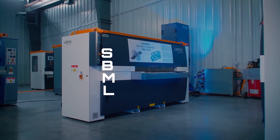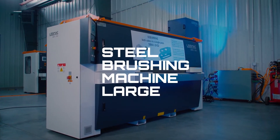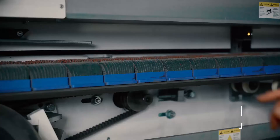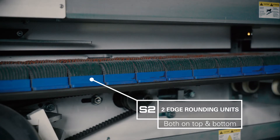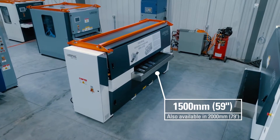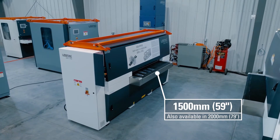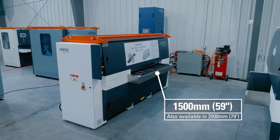The SBM refers to steel brushing machine. The L refers to large. The G1 means we have one grinding unit on the top and one grinding unit on the bottom. The S2 means we have two edge rounding units on the top and two edge rounding units on the bottom. The 1500 refers to the working width — 1500 millimeters or 59 inches. This machine is also available in a 2000 millimeter or 79 inch wide version.